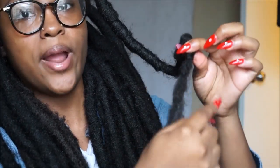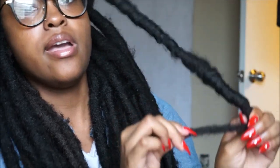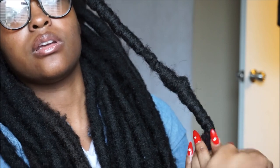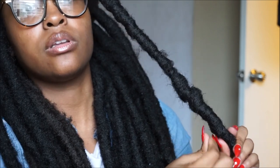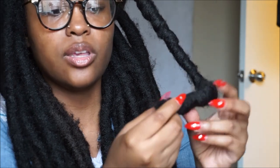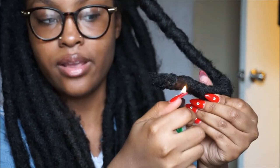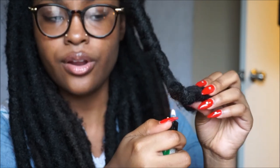At the end here, you could finish wrapping if you want, but I'm just going to wrap it back up and then wrap back down — up, down. I just palm roll it. You can seal it with some glue before you finish wrapping if that's what you choose to do. I would not recommend lighting any of your faux locks, never, because they will stick together. Just wrap it enough to where it doesn't come undone.